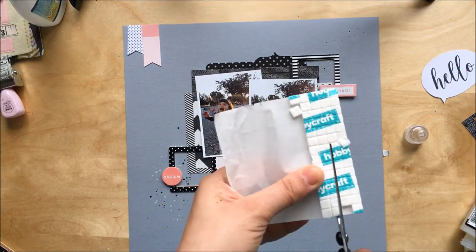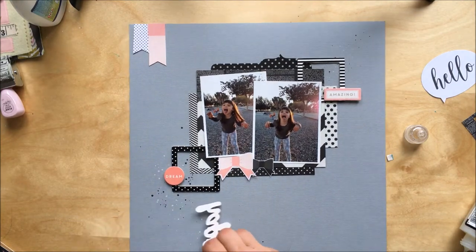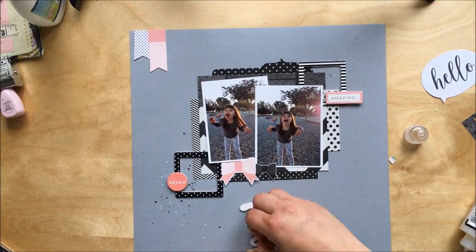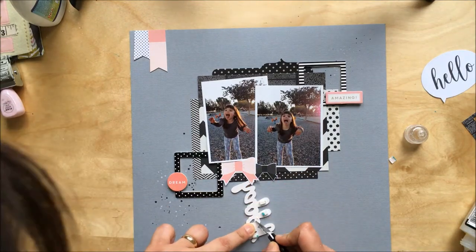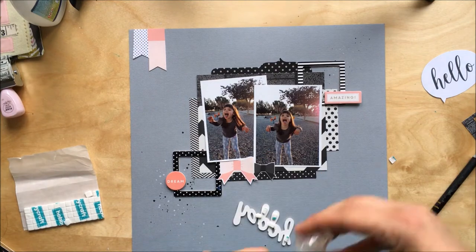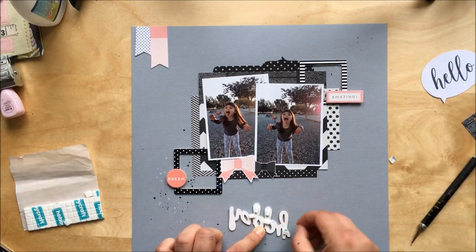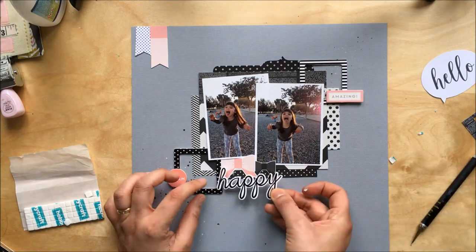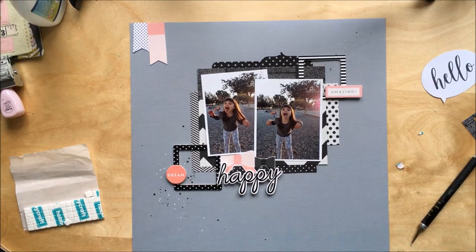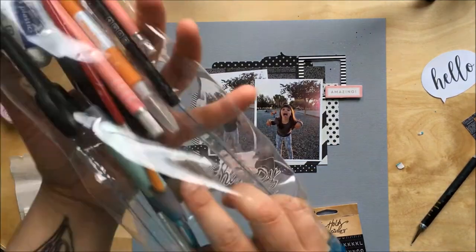I'm gluing my title and embellishments. Because the frames are quite thick, to position the word 'happy' where I want it I need to add some foam pads to the rest of the word, so the H sits over the frame but the rest is glued to the background.